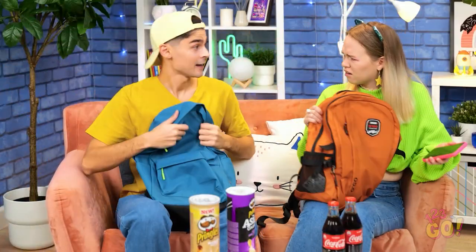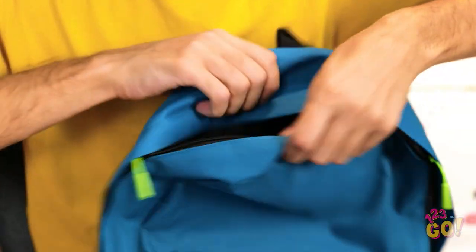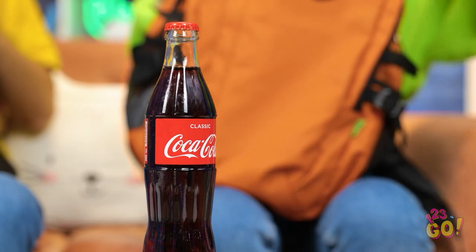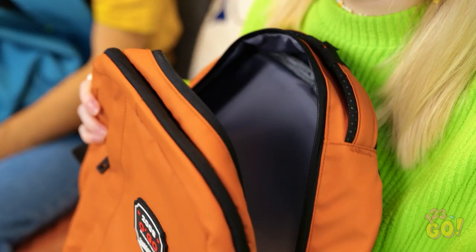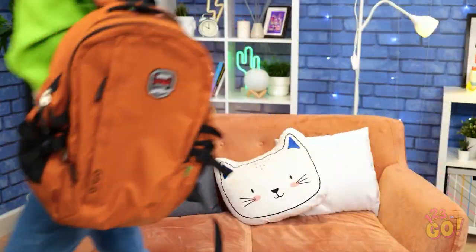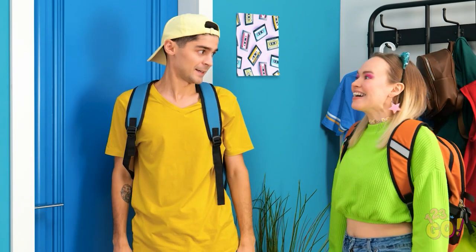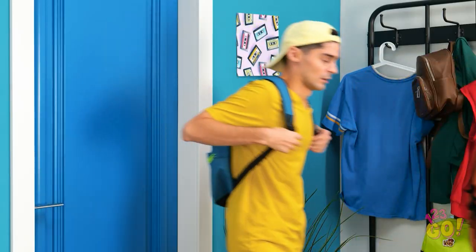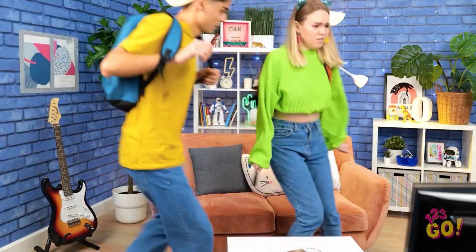Ready to go? Okay, I'm looking forward to the picnic. I'll just pack some extra snacks and I'll take the soda. I think that's everything. Let's go! Oh, it's gonna be fun. Nope. Wow, that's one mean storm. I guess the picnic is off.